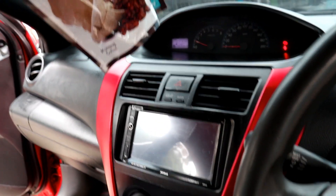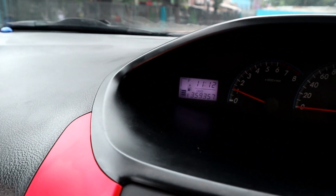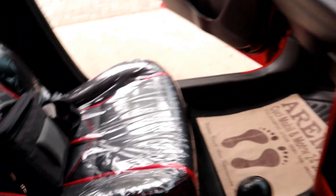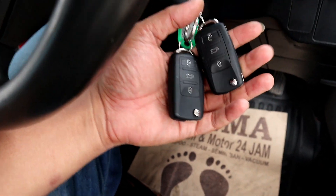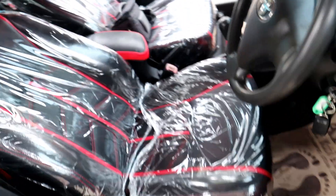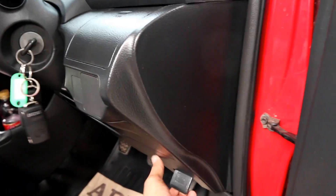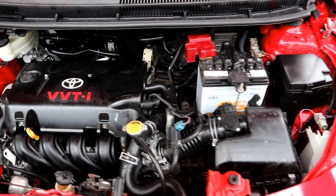Untuk kilometer, unit ini tahun 2011 masuk di angka 359 ribu — itu bukti ketangguhan dari Vios Limo, walaupun kilometernya sudah ribuan tapi mobil tetap josss. Sudah ada alarm, central lock, power window, audio. Belum dilengkapi power sunroof tapi.